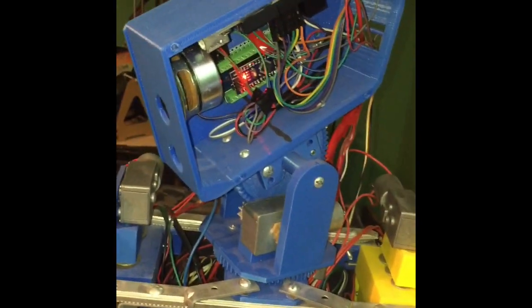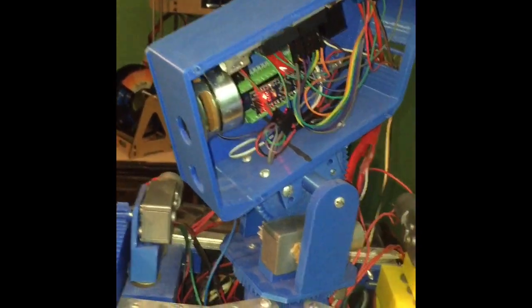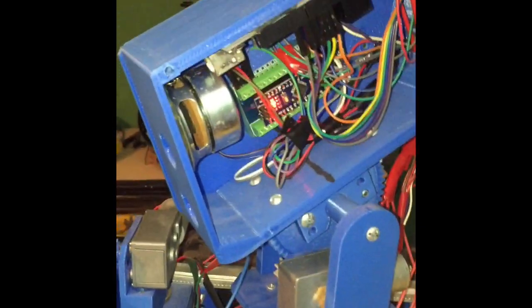I was able to cycle through different words. There are about a thousand words I can choose from, and a lot of them are military terms and engineering terms. I just went with something quick and basic.